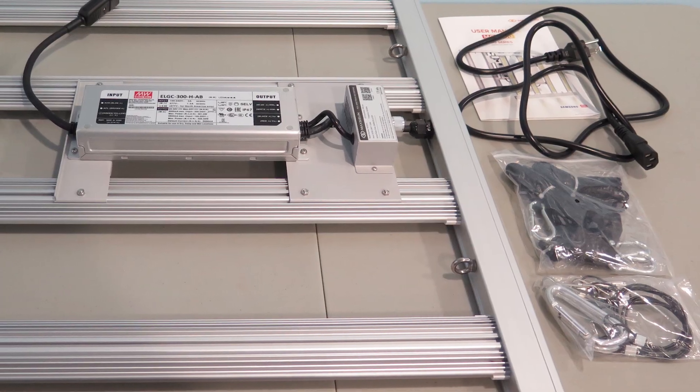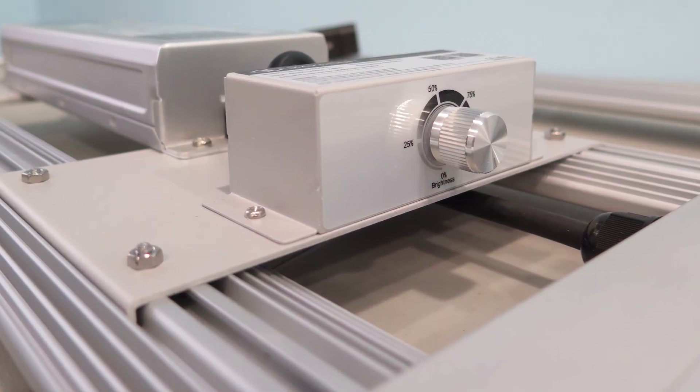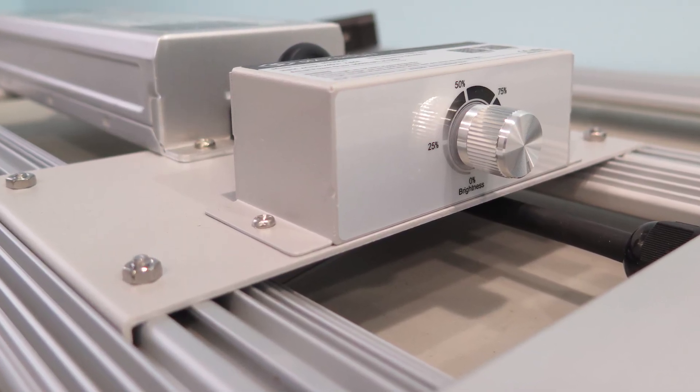It comes with the basic hanging hardware — a simple design, no daisy chaining, no power switches, but we do have a dimmer knob, and we'll see how accurate that is.